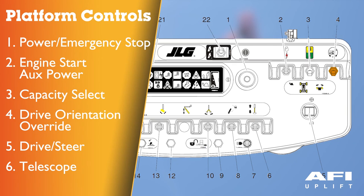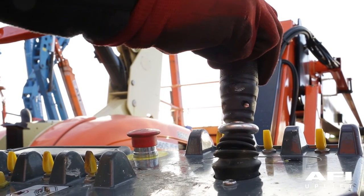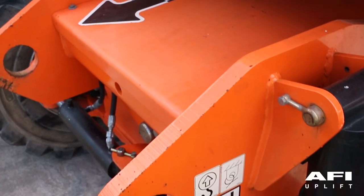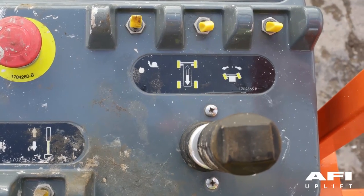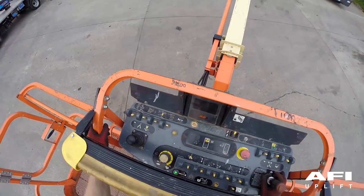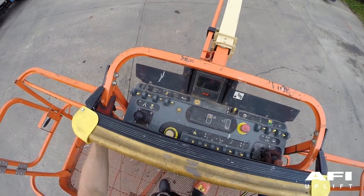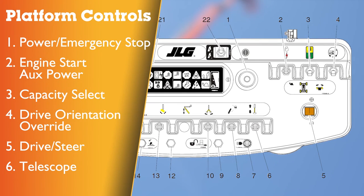Push and release the switch and within 3 seconds move the drive steer control to activate drive or steer. To operate the drive joystick, pull up the locking ring below the handle. The drive control levers are spring loaded and will automatically return to the neutral off position when released. Before driving, locate the black and white orientation arrows on both the chassis and the platform control. Move the drive controls in a direction matching the directional arrows. The drive joystick provides for driving either forwards or backwards and is proportional to allow variable drive speeds. Steering is controlled by a thumb operated switch on top of the joystick.